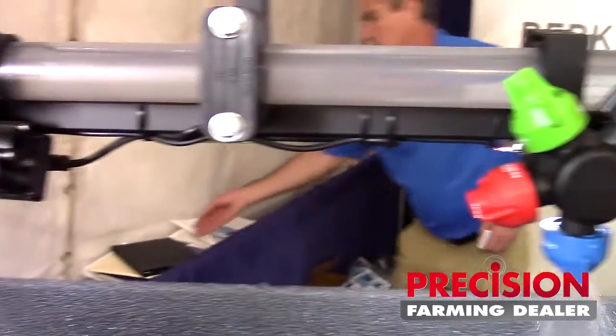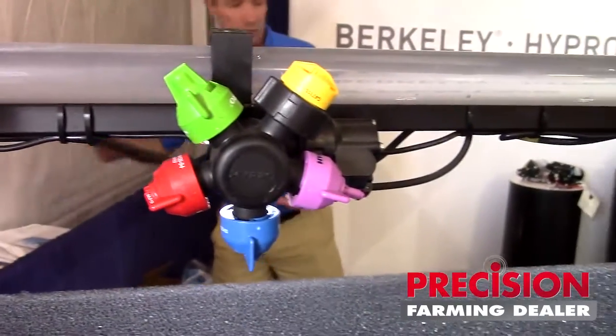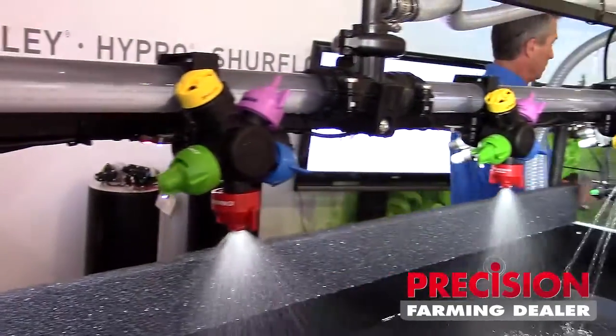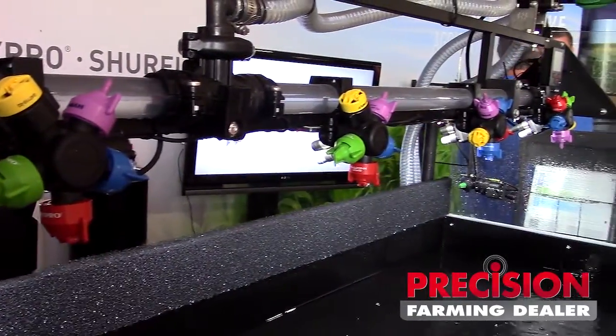We have an easy daisy chain connection — one wire just going across from valve to valve. We have a CAN bus that you can hook up 16 of these valves to one CAN bus node for all on and off, or for individual nozzle control.